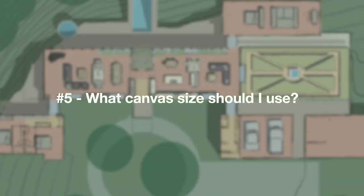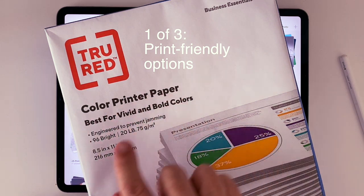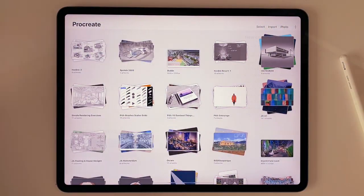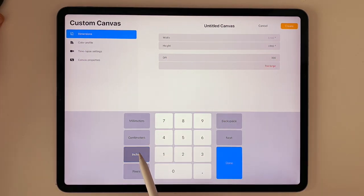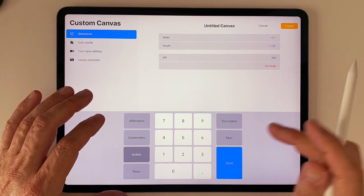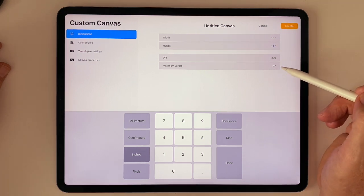Excuse number five: what canvas should I use? If you'd like to present hard copies of your work to clients or work at a table with a design team using pencils and tracing paper, then printing on paper is your best choice. So make your canvas a printer-friendly size like 11 by 17 or 8 and a half by 11, or A3 or A4 if you're in a metric country. Then select 300 DPI and just go for it. This produces a printer-ready canvas with 27 layers, which is plenty for most projects.